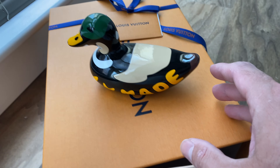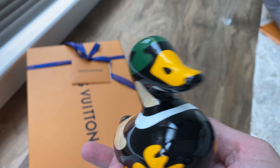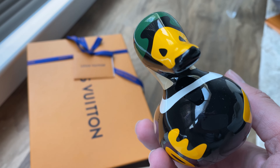For size comparison, let me kind of put it here. I'm just happy I was able to get this item. I look forward to showing you more stuff as it comes in. Thank you very much, guys.